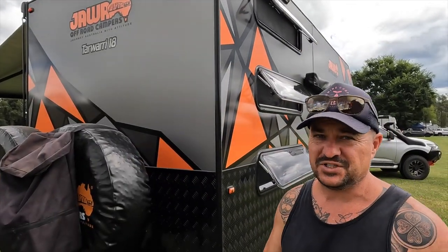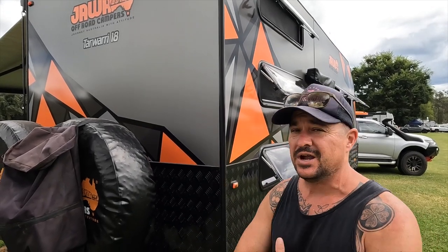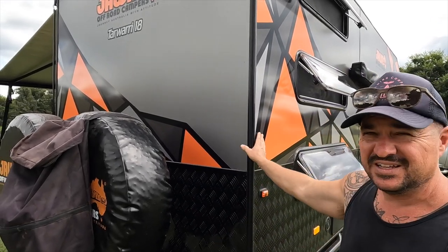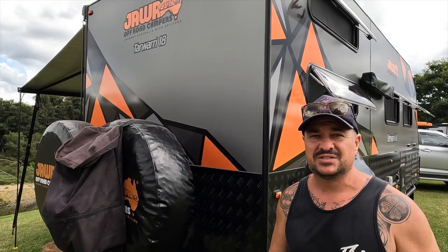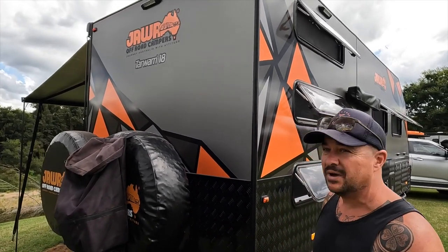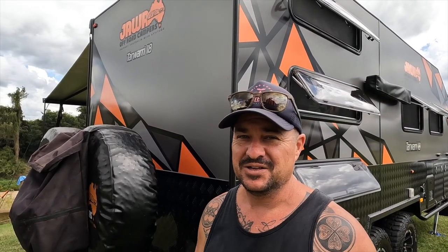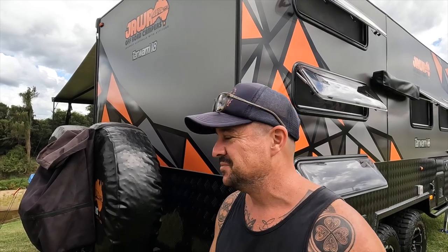We're here today to talk about the Jawa Tawari 18. This is a real first for us — it's actually a brand new prototype in the Jawa range. They've only made one of these before, but this one is significantly different. The first thing you'll notice are these beautiful new decals on the Tawari 18. They just look amazing. Someone came up to me the other day and thought it was a $180,000 van — so you'll be pretty happy when you see the price point of this one.